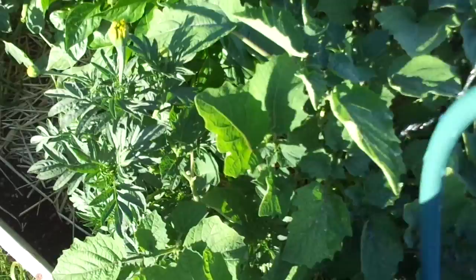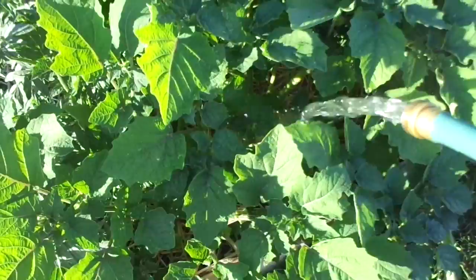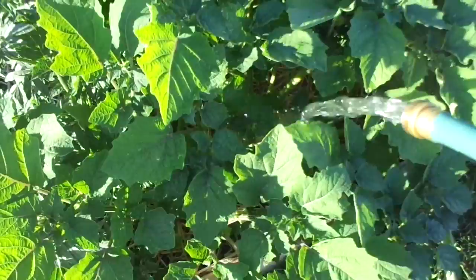And then you kink it and bring it over to the next bed — so little to no water waste. Mr. Roots and I are in desperate need to trellis or stake these tomato plants somehow, so we're going to be doing that this weekend. Hopefully I'll be able to film that for you guys.